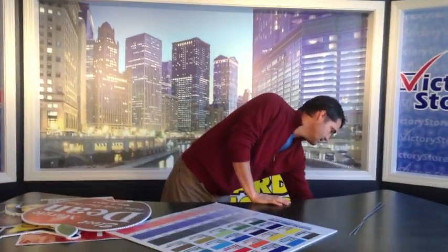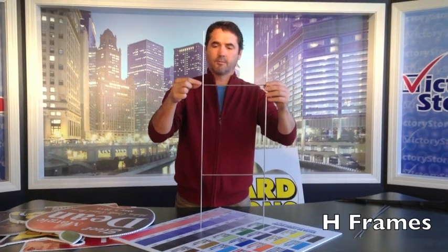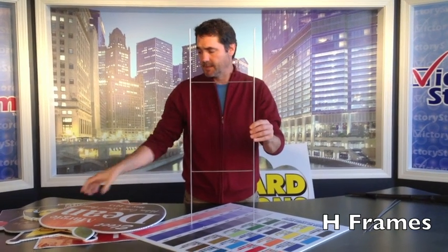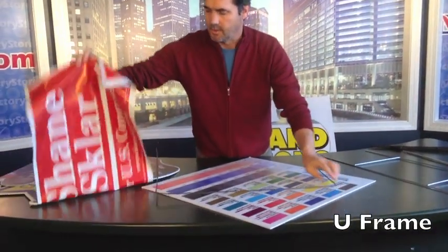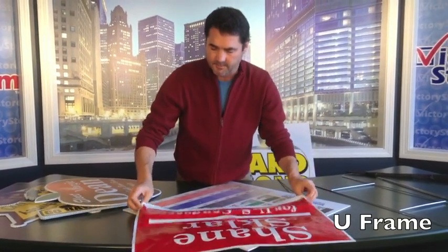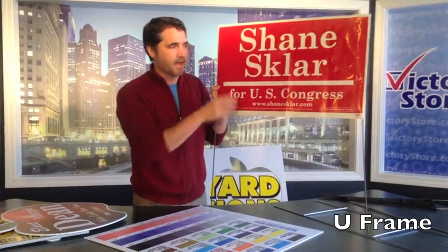Our next option, slightly more expensive, is the H-frame. It has a support bar across the middle with welds, so because of those extra pieces it costs a little more money — but it just slides right down on the flutes and is still very affordable. The U-frame is used for our bag signs and poster board signs. U-frames are very affordable — that's another thing that makes poly bag signs cost-effective — and you just slide them right down, quick and easy.